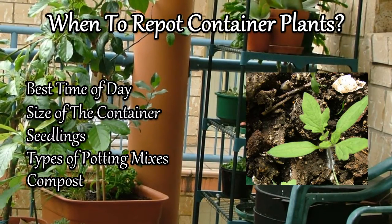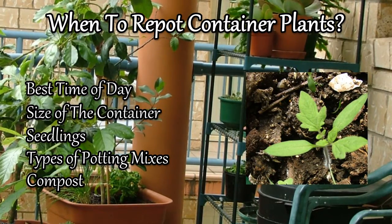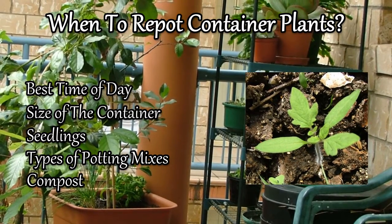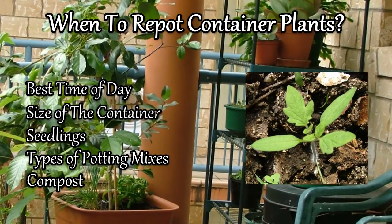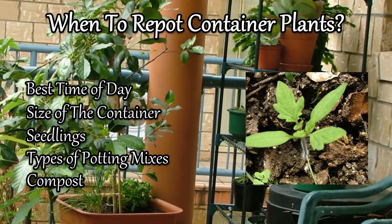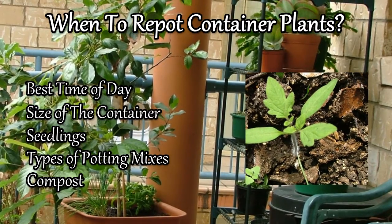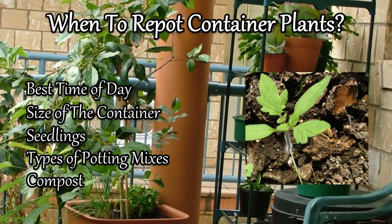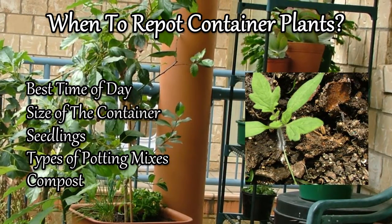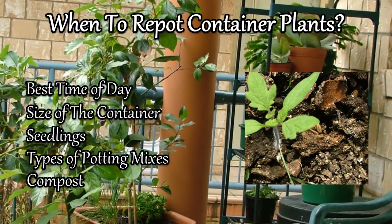Seedlings. We've covered seedlings for tomatoes. But when you are transplanting seedlings, certain types of plants like to have their roots bound, such as orchids. So you need to do some more research on that. But generally what I like to do is either self-sow straight into the pot so they sprout in the pot, or bring them up in small seedling containers and then transplant them on once they get to about two or three inches high, so they've got the third or fourth lot of leaves coming through.